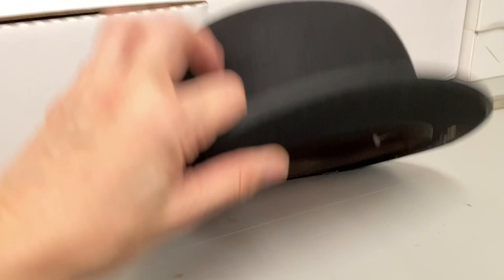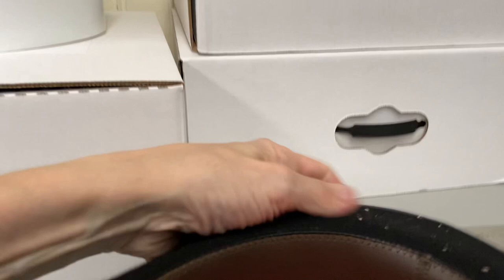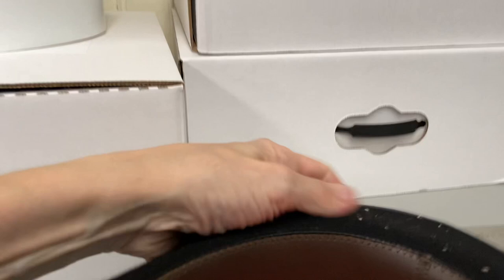I had this one in the back — I was missing a band for a very long time. I just wanted to show it to you despite the fact that it's missing the band. We only have this one piece. It's a US seven and a quarter; they run a little tight.